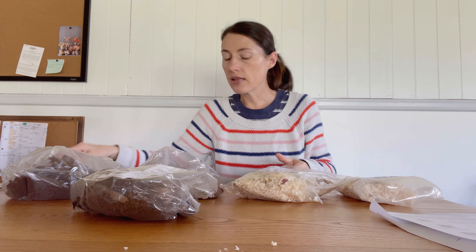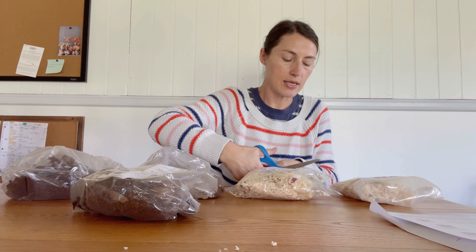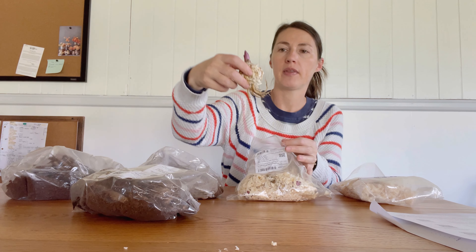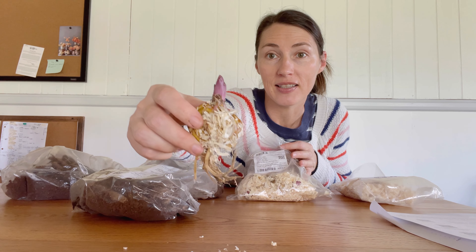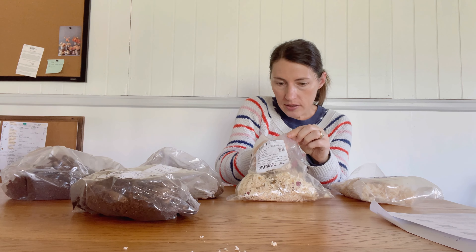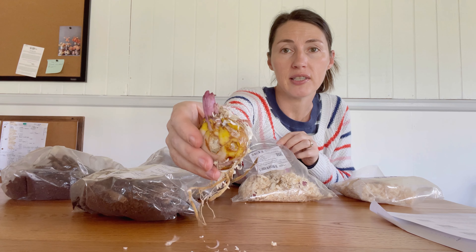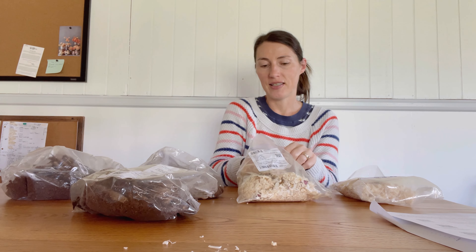This is the Rose Lily Samantha. This looks really good. I can already see an eye — or I guess it may not be an eye, it's a growth point. A sprout. These look really nice, it's purple. These look really good. I'm excited to plant these and use these.